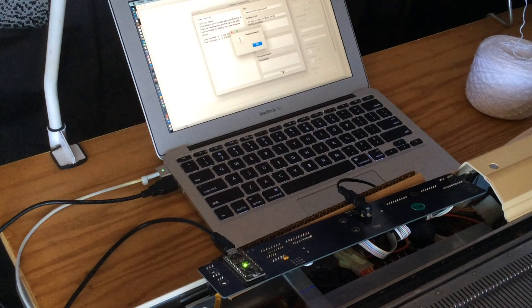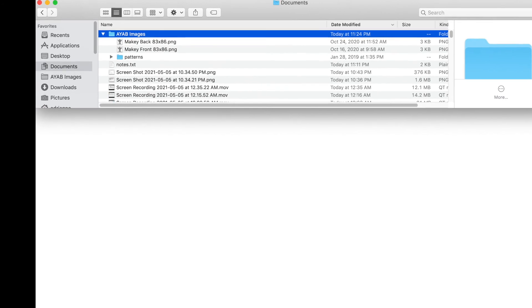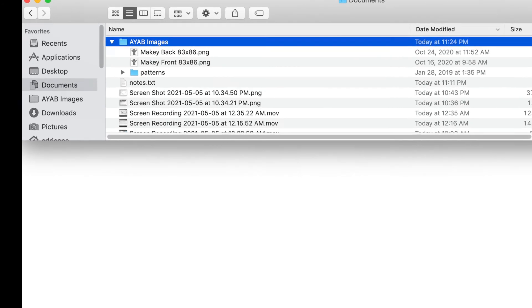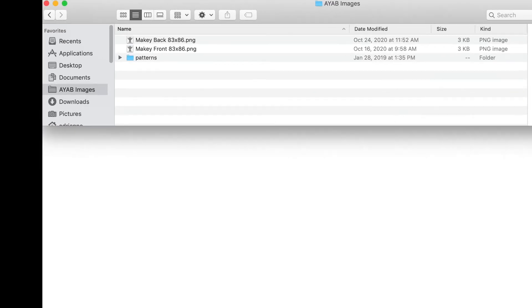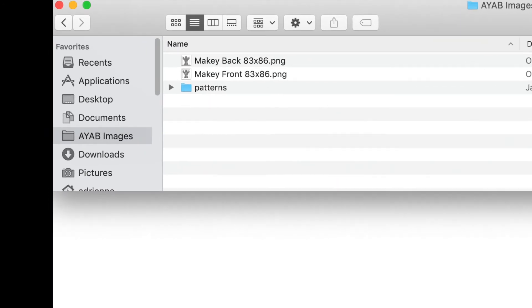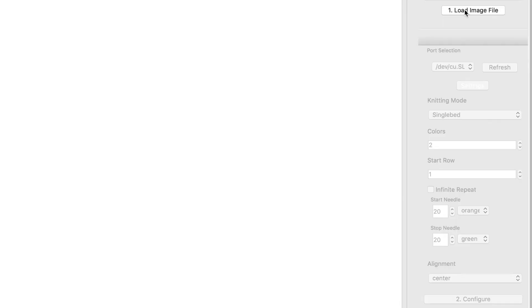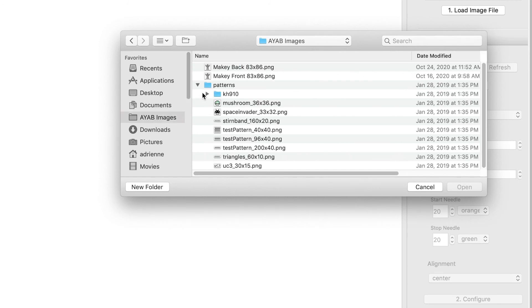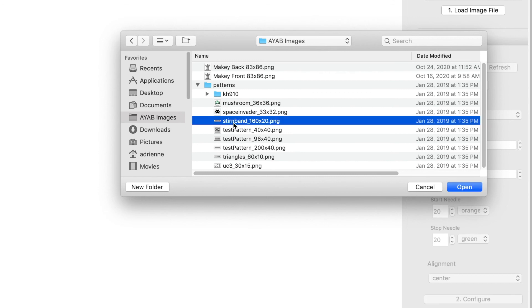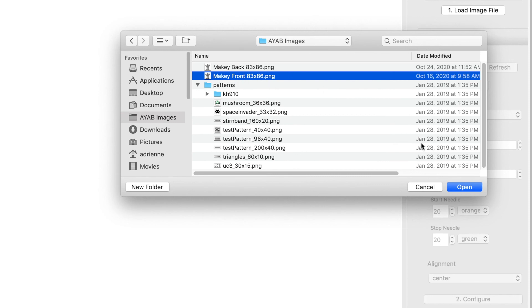I'm going to want a place to store the images that I'm going to knit or have knitted. I made a folder called AYAB images in my Documents folder, and also made a shortcut over here on the left. I've also copied in the batch of samples that ships with the product. Inside the AYAB software, the first thing you normally do is load an image file — usually you'll want to go to a folder of your own, either in Documents or straight to a shortcut for AYAB images.